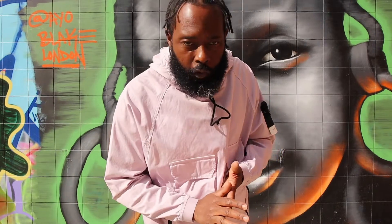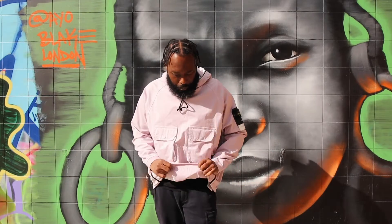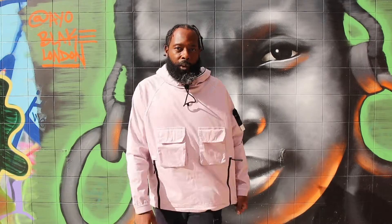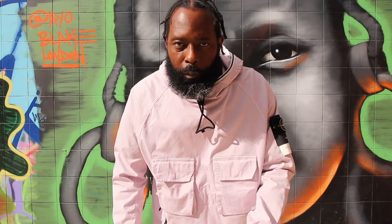Exact same material. This is a medium — I'm wearing a medium, this is my actual size. The other one is a bit bigger than my size. Super dope.